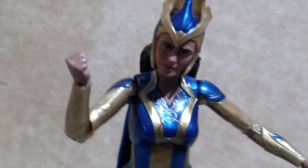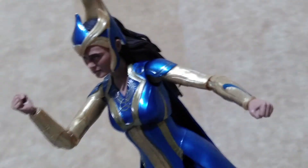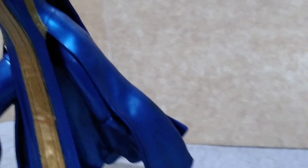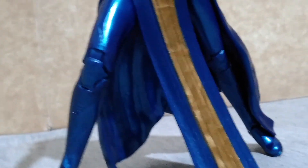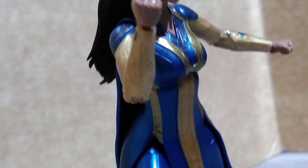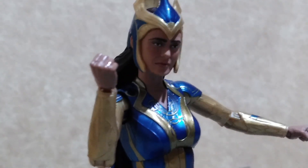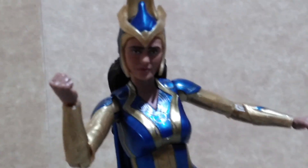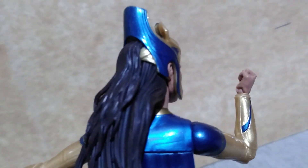Like other figures from the Marvel Legends line, Ajak is superposable and those parts of her outfit that are made of soft plastic serve as support when you put her in different stances. Be careful with bending her joints because sometimes it's sticky due to the paint, and it might be prone to breakage if you force them.